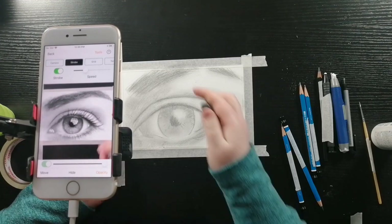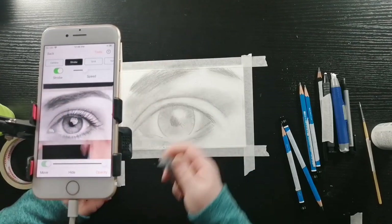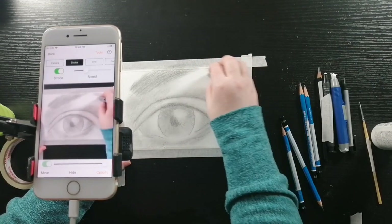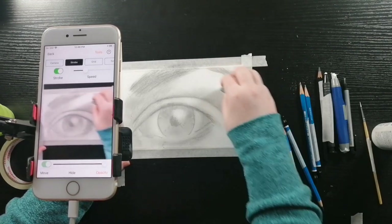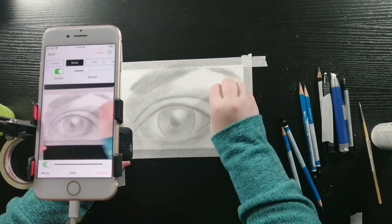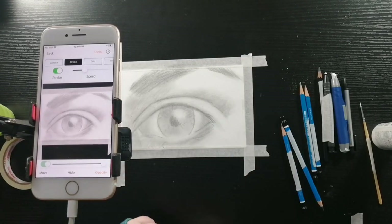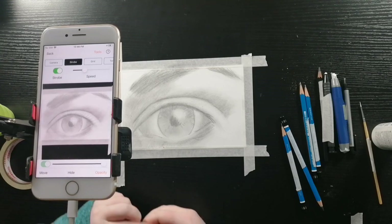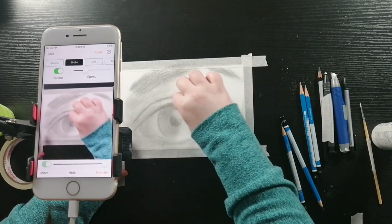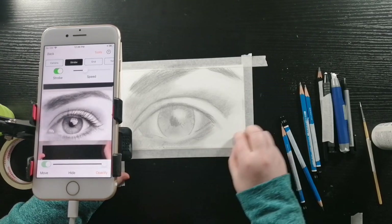Now I'm going to take my kneaded eraser and I'm going to take off some of the pencil mark where I want it lighter. I'm just dabbing on the page — what this does is it takes some of the pencil mark off but not all of it, and it leaves more of a blended look. I'm highlighting areas that I see need to be highlighted with the eraser.